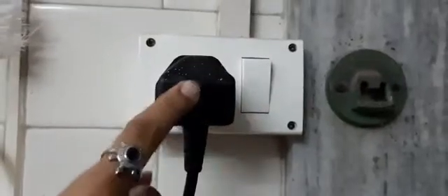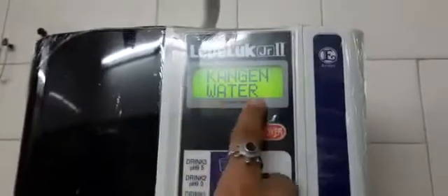Turn. After making this main switch, there has been a power button on the machine. Press it here. You can see the settings here.